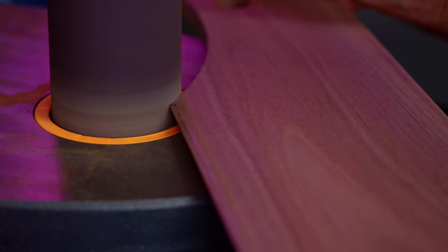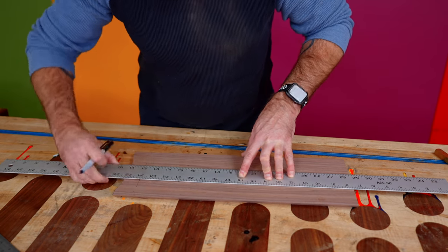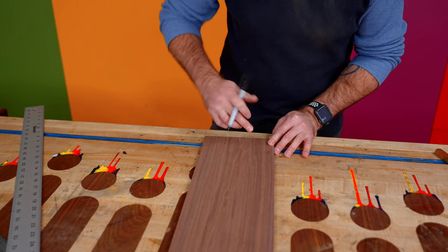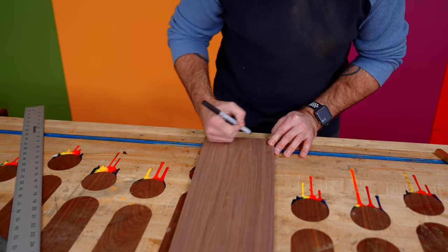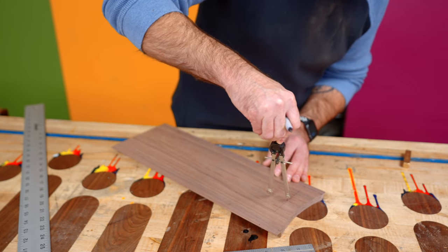Now I'm drawing the opening on the front. I'm going to cut this part out on the band saw, but I need to round these over here — the bottom of a paint can should work well as a template.